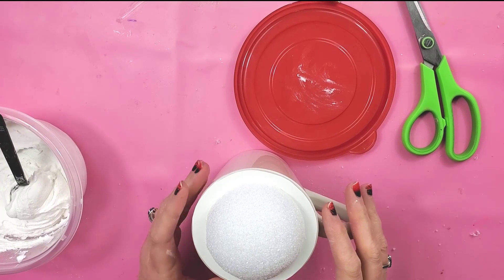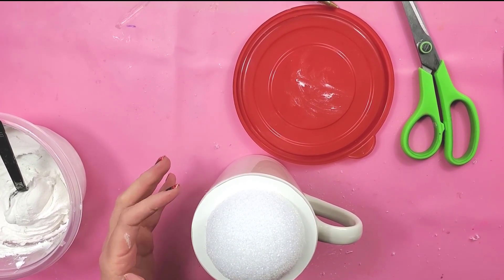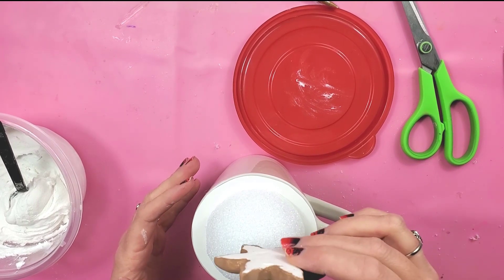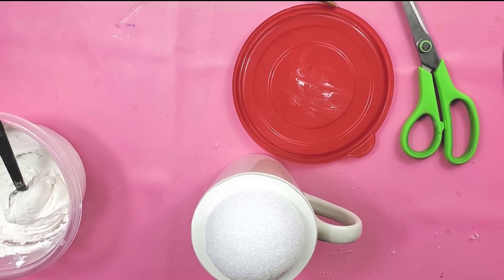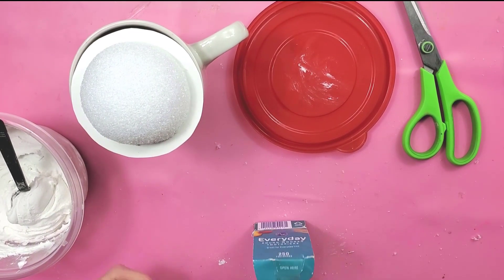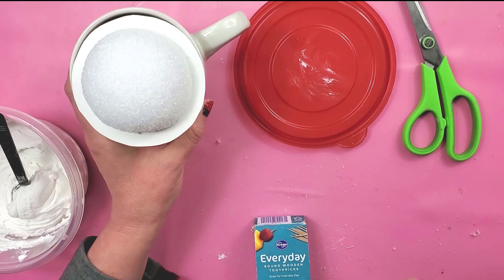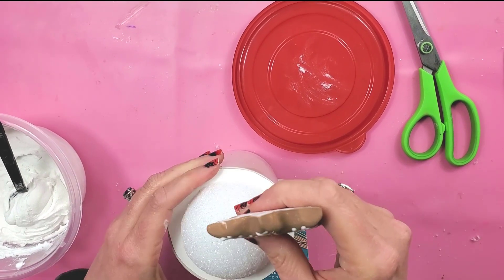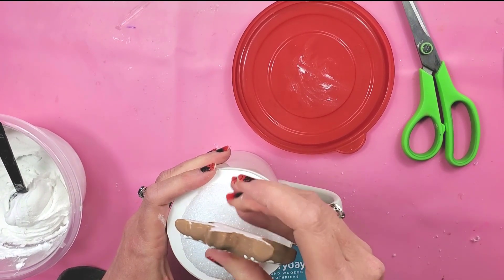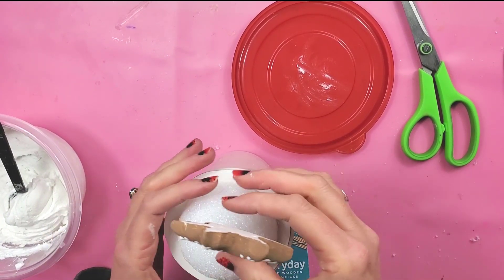You also don't want to start putting big heavy things just sitting in your whipped cream. If you have larger items you want to stick in, you can use toothpicks. Stick a toothpick into the item however you want it to sit. Once you have your whipped cream on, you can stick the toothpick down into the styrofoam ball — that'll hold your heavier items up so they're not weighing your whipped cream down.